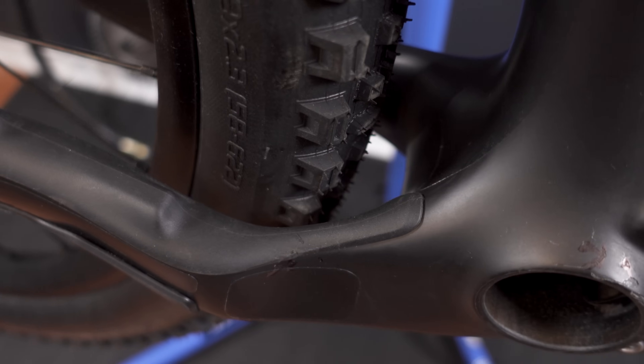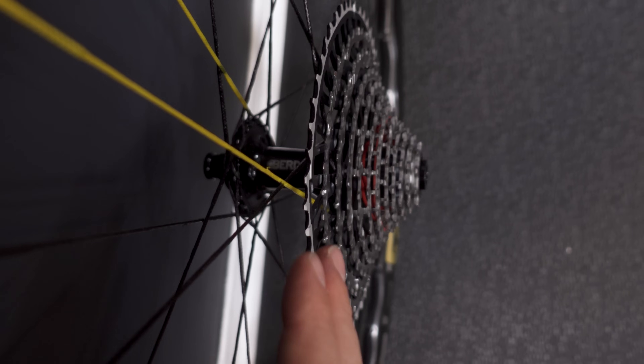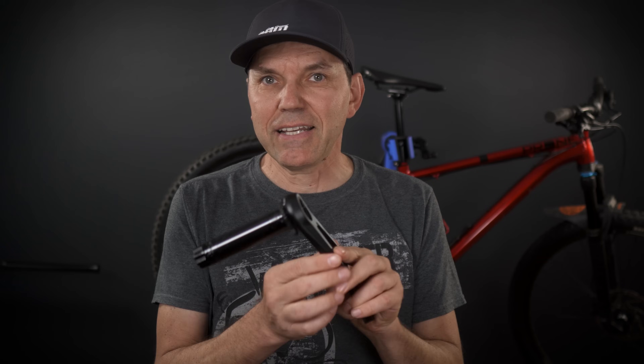These cranks will also work on bikes that require super boost or a 56-57 millimeter chain line, but that would be different than the T-type transmission that is optimized for 55mm. Why 55? Because many current bikes require that chain line anyway just to make room for fatter tires in the back, and because the T-type cassette is pushed outwards 2.5 millimeters. The 55mm chain line these cranks provide is actually no better or worse than the chain line used by the good old Eagle drivetrain.